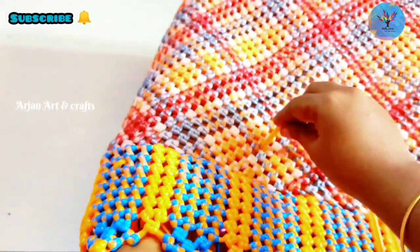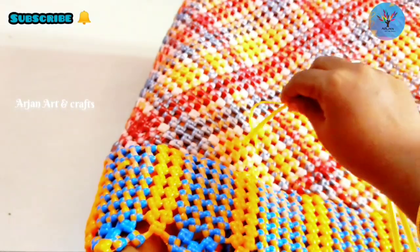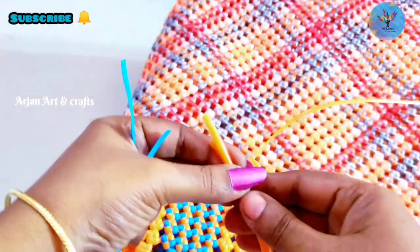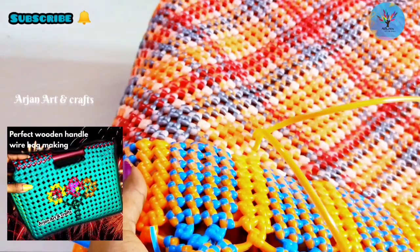If you insert the diamond knot, you will insert the diamond knot and put the sandal color knot on the sandal knot. It will be correct if you insert the diamond knot.